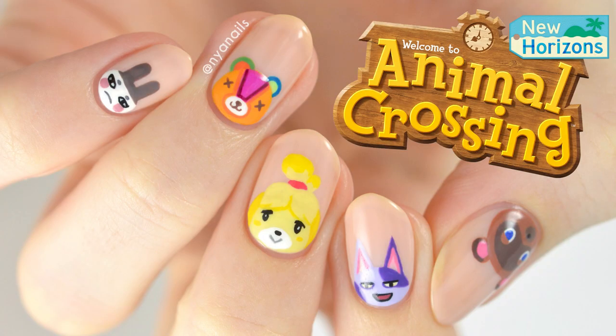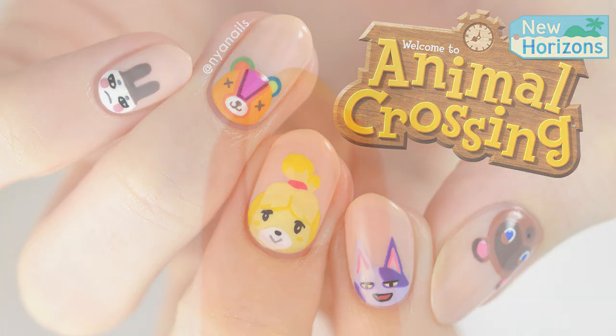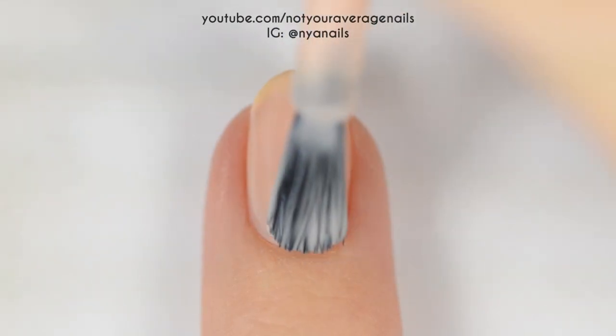Hey guys, it's Becca. Today I'll be showing you how to recreate these cute Animal Crossing nails. Start off by painting all of your nails a sheer pink.